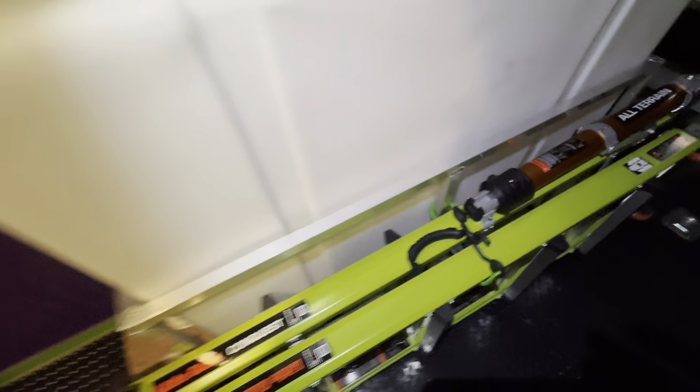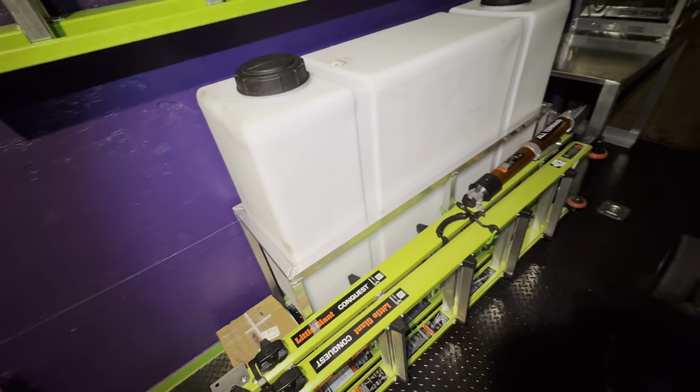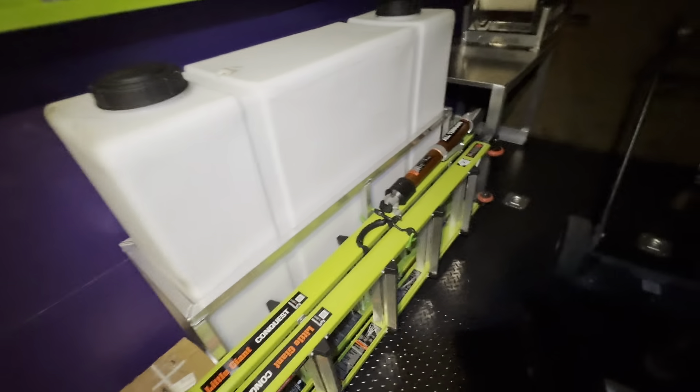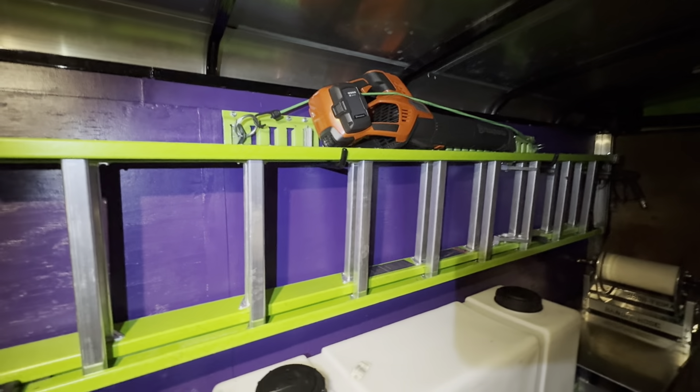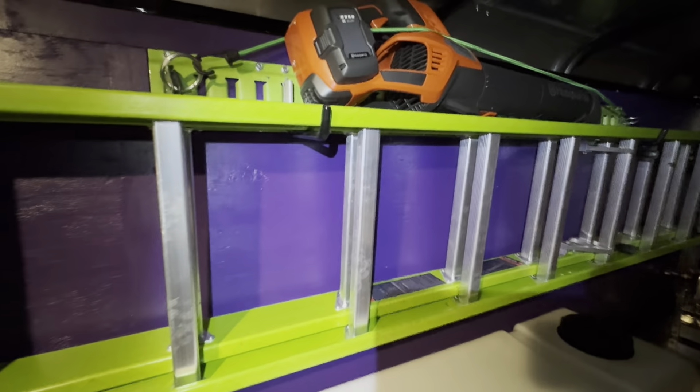What's up YouTube, got a little nighttime update, just kind of getting everything ready for tomorrow. Got a couple jobs lined up. Finally got the blower rack mounted up and this thing is a beast.